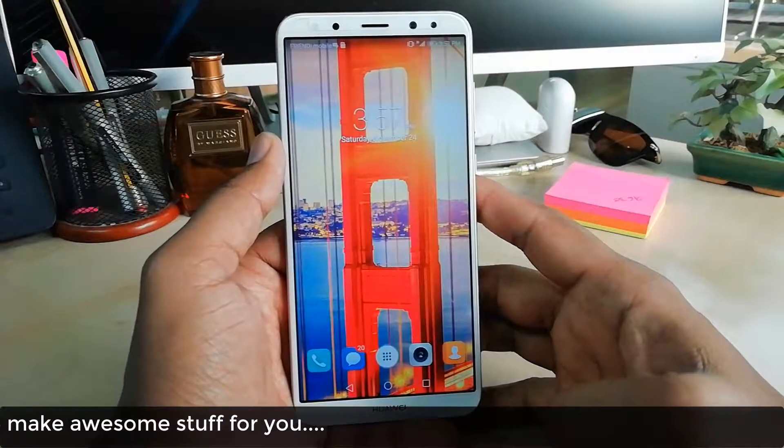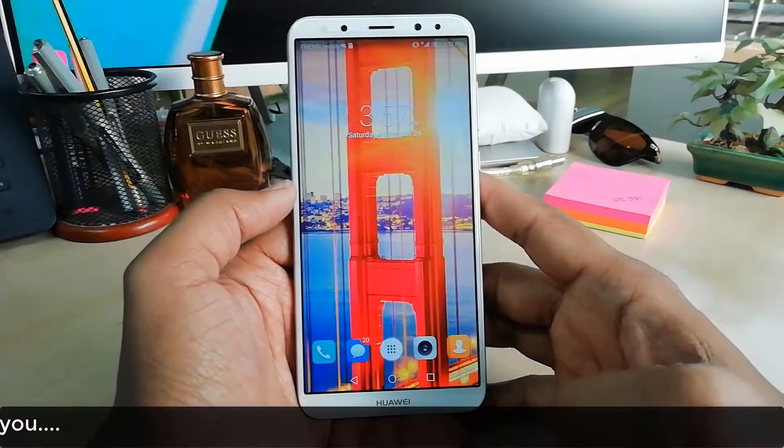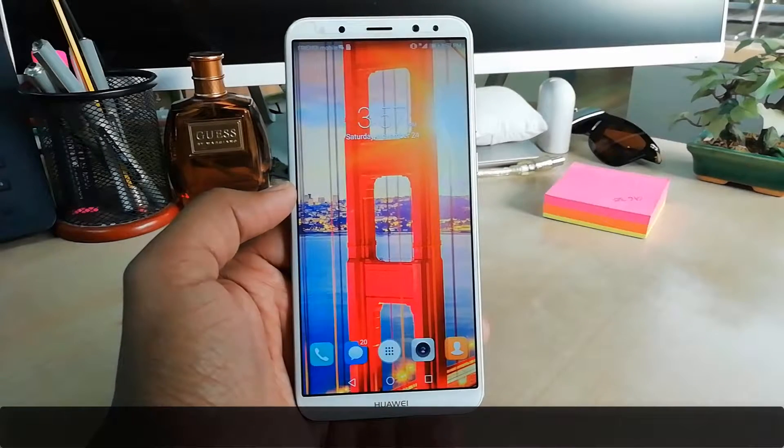So this is how you can screen record on your Huawei Mate 10 Lite device. That's it for now, thanks for watching my video — see you in the next one, peace.